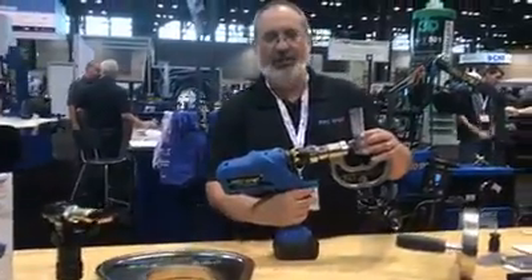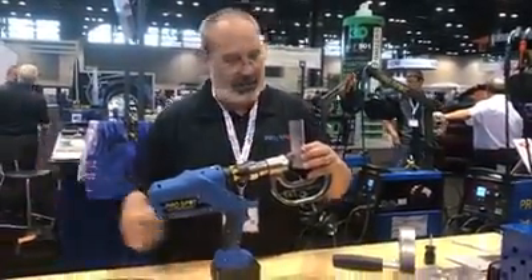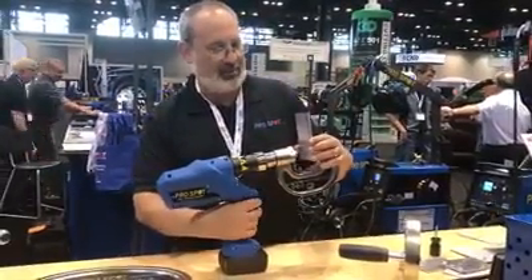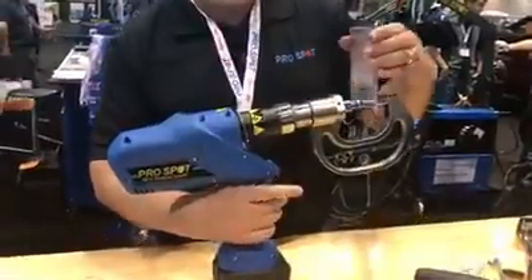So we come in and pull the trigger. We're a battery-powered unit — no tether to any kind of cable or anything. And I'm just going to push this rivet and it will go in and join that material right together.